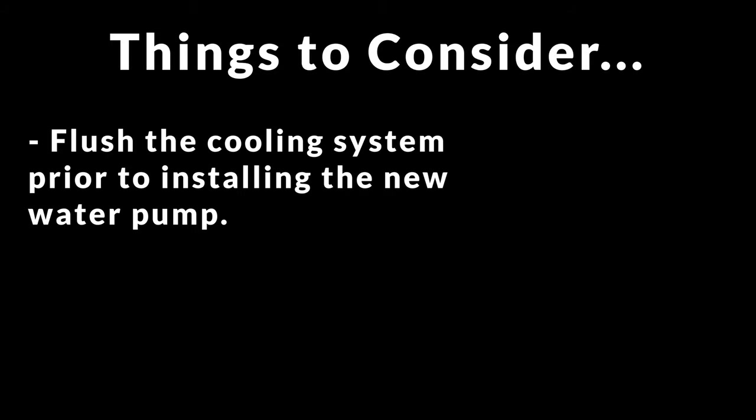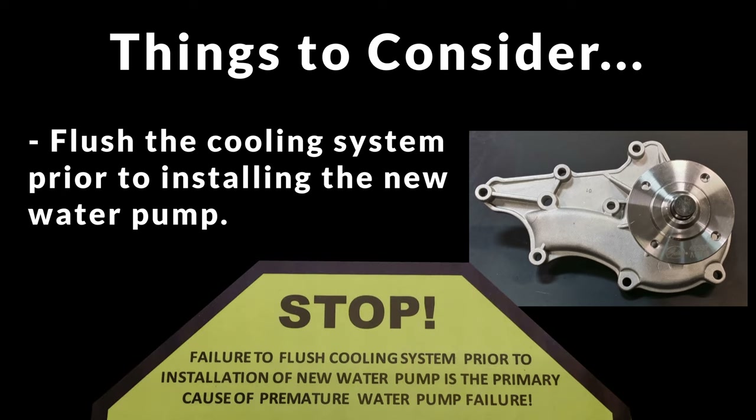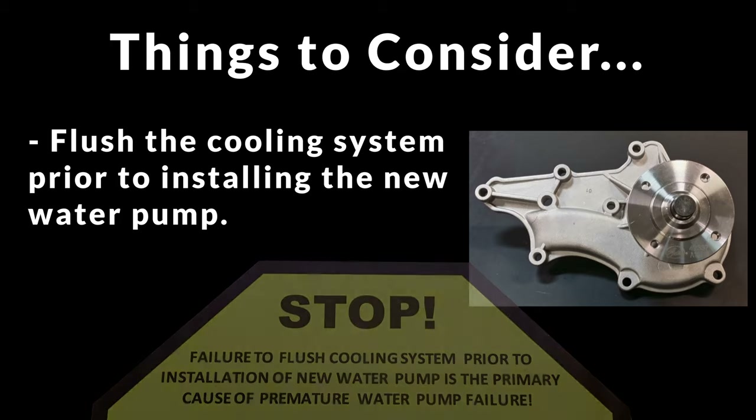It's generally recommended that you flush the cooling system prior to installing the new water pump. I'm not going to do that in this video because I was into this cooling system not that long ago and the internals were pretty good. If you look in the radiator though and see a bunch of scale or floating particles, or your coolant just looks nasty when you drain it, you should probably do a system flush. Like the sticker on the box my new pump came in basically says, a dirty system can trash a new pump pretty quick.